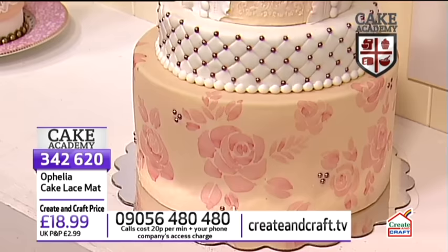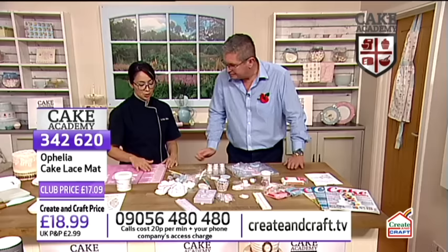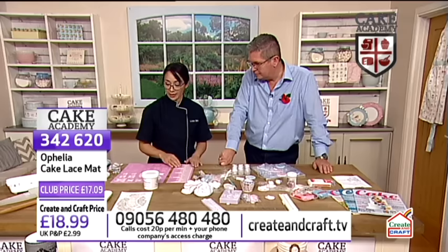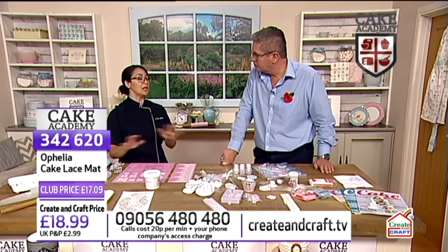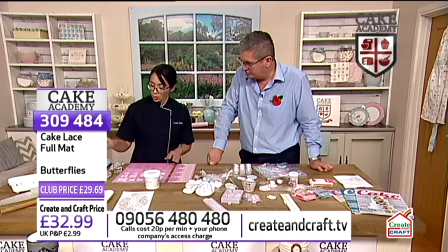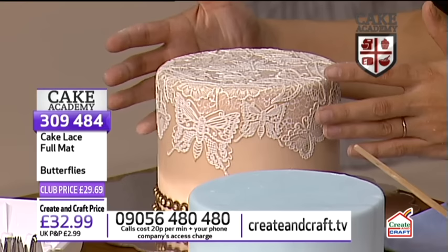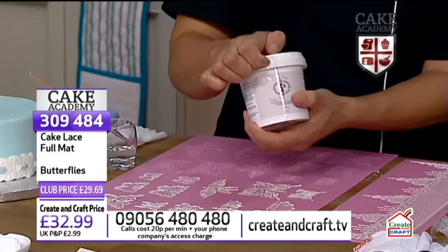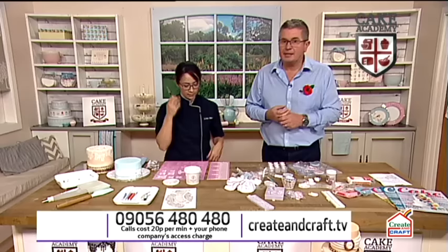We've got the Ophelia cake lace mat on screen at the moment, which is £18.99, item 342-620. This one right here - the cake with the black lace, that's the Ophelia design. I have this one here with the butterfly. There are like a million designs of these mats with endless possibilities. I really like taking small amounts of the lace and attaching them to the cake. Here I have the butterfly lace mat where I basically stitched together the different butterflies to make it look like there was a whole piece of lace draped over the cake. This is the pre-made cake lace that comes right in a container - it's ready to go. You don't have to prepare it in any sort of way.